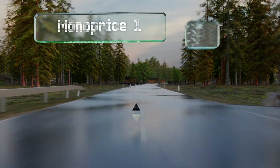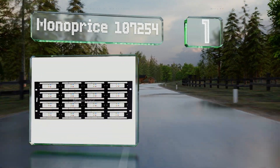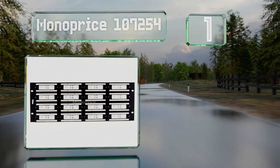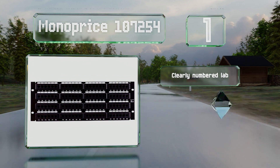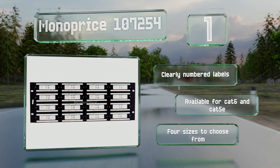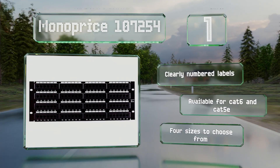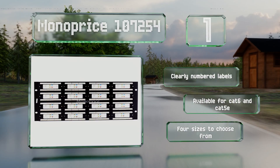Taking the top spot on our list, the color-coded wiring diagram on the back of the Monoprice 107254 makes it easy to install even if it's your first time putting together an array. The black painted steel should blend in unobtrusively with most setups. It features clearly numbered labels and is available for Cat 6 and Cat 5e in four sizes to choose from.